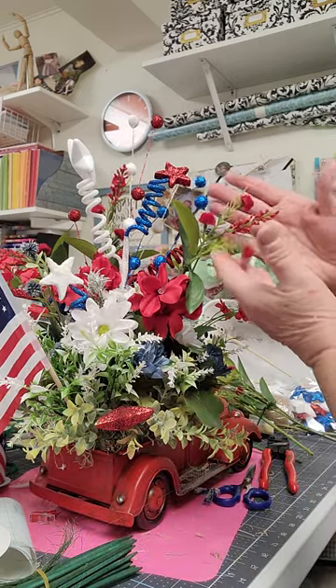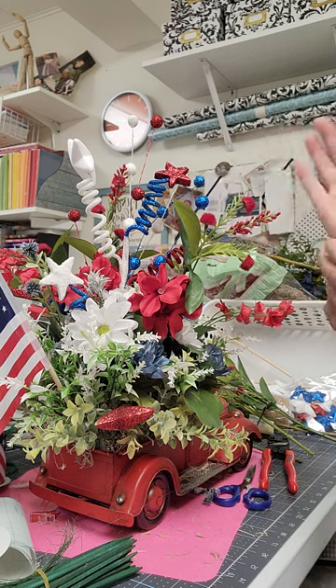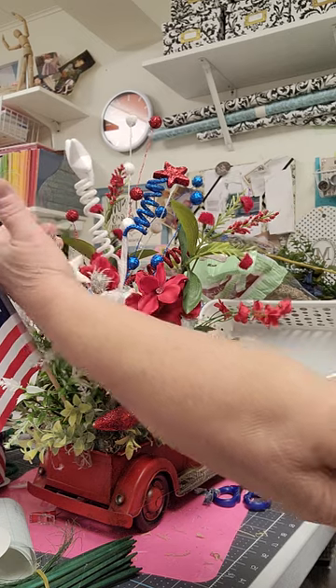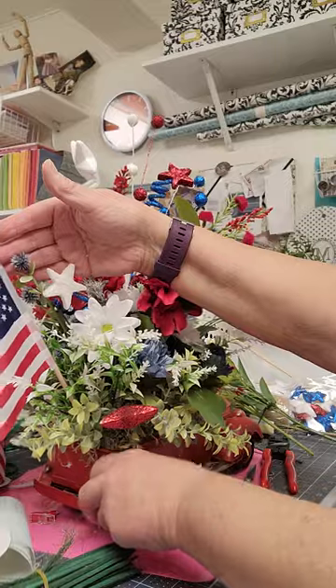All I did was add these red pom-pom ones that I got at the home store, and I added these blue pom-pom ones here. You can hardly see them.